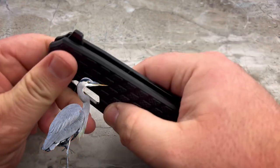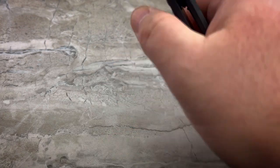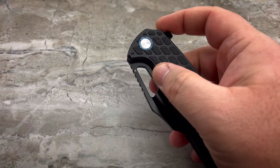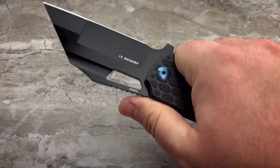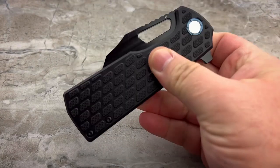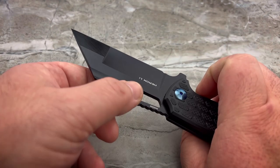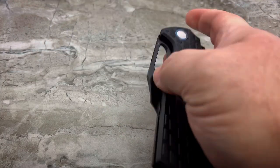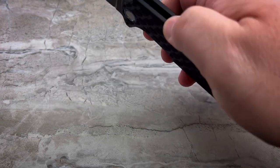What we're going to be looking at here is a somewhat compact, yet feels like full-size, Wharncliffe in a flipper variation. You can choose to flip it with the flipper tab, or you can do the old reverse flick off of the large and quite comfortable blade window. There is also a fuller that goes from the blade window all the way off the edge of the blade. So for those of you that always look for multiple methods of deployment, this knife should make you quite happy.